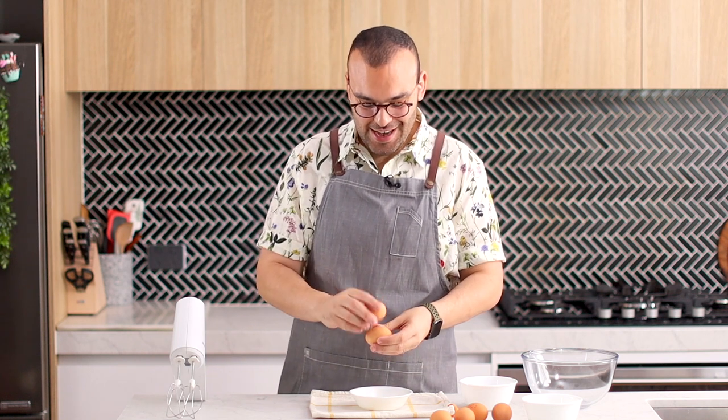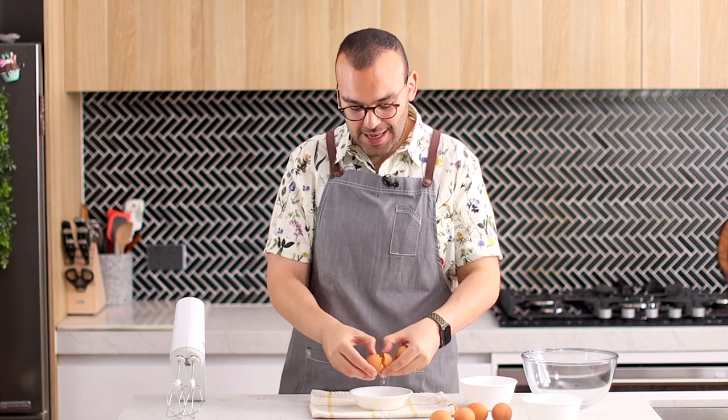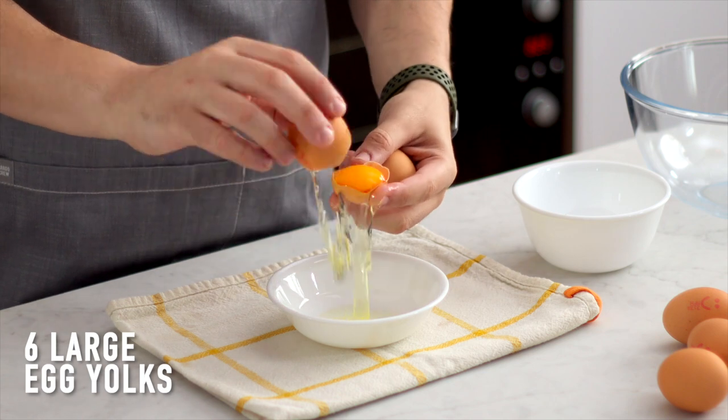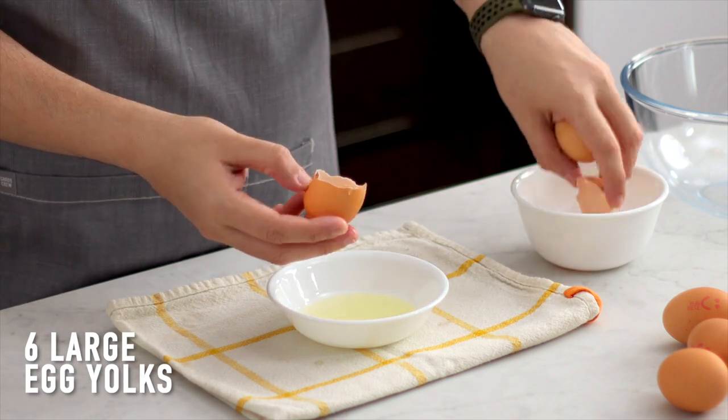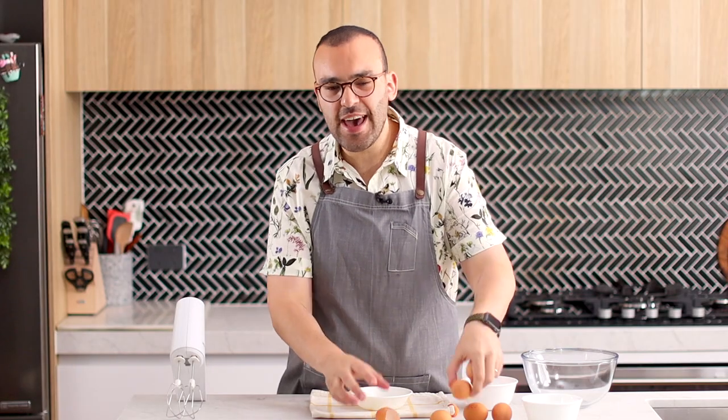Because we're making eggnog, the first word in eggnog is eggs — that's what we're going to begin with. We're going to be separating our yolks from our whites, so I'm going to do that right now into two separate bowls. I like to tap the eggs together and then just do swapsies with the egg yolk. Some people like to use their hands but I don't like the feeling of eggs on my hands.